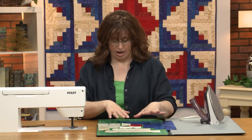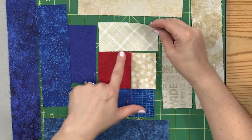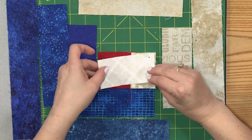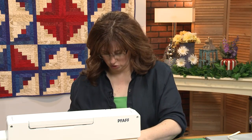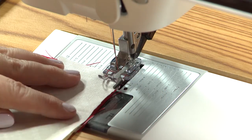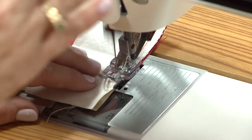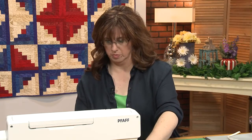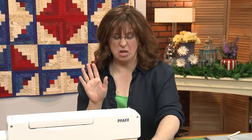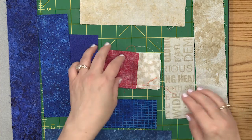We're going to keep moving around in a counterclockwise manner. Our next one is going to be this one up here — flip it over on top and sew. When you're doing this, you want to be aware that your seams are sewn down as they need to be sewn. You want to make sure that the seams are sewn down like this — that's just going to work better for you.